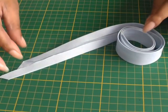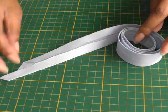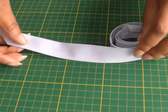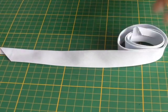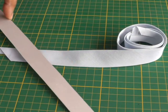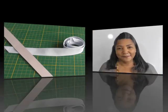There we have it — your bias binding or bias tape. This is the wrong side, and if I just turn it over you can see how beautiful that is, ready for any sewing project, created with just a strip of card.